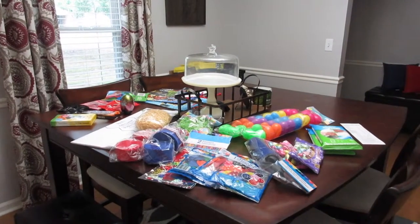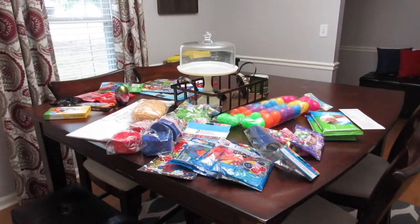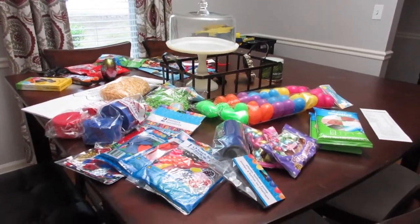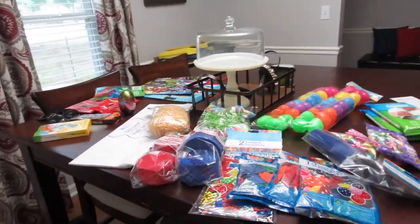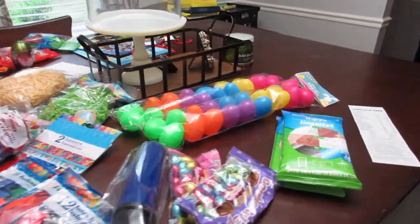Alright y'all, so this is my haul. It does not look super impressive actually. I kind of tried to show you guys things that were grouped together, so we can go ahead and start over here.